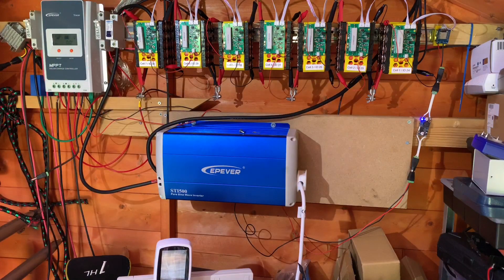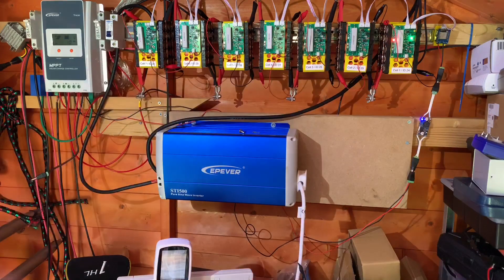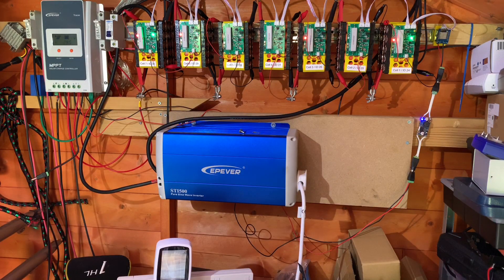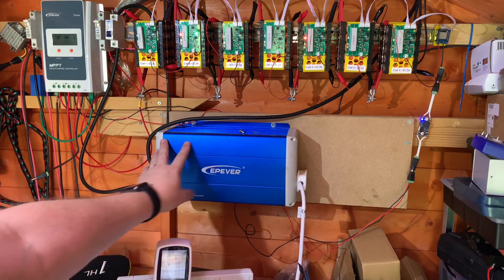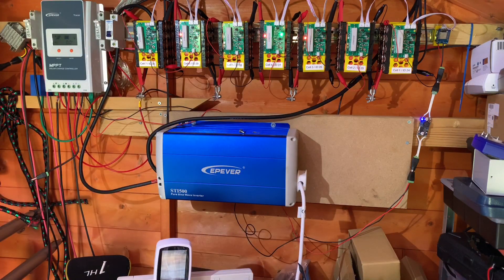Today I have the opportunity once more to try a discharge on my 7S20P pack. I'm hoping that the 18650s inside all these blocks have a combined total power of one kilowatt hour when I test it through this EPever inverter. There will be losses, but I'm hoping the extra power in this battery pack will give me one kilowatt hour on this meter.